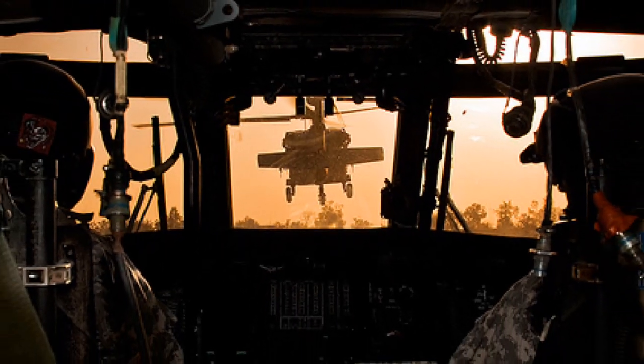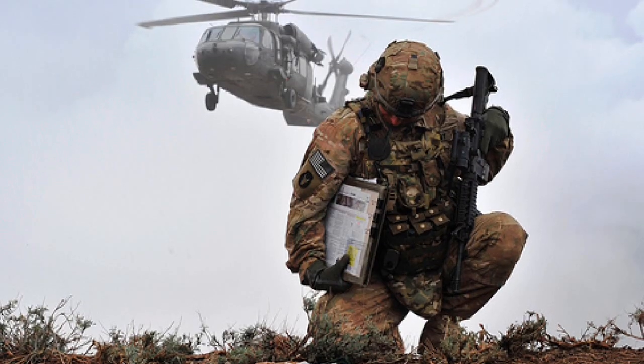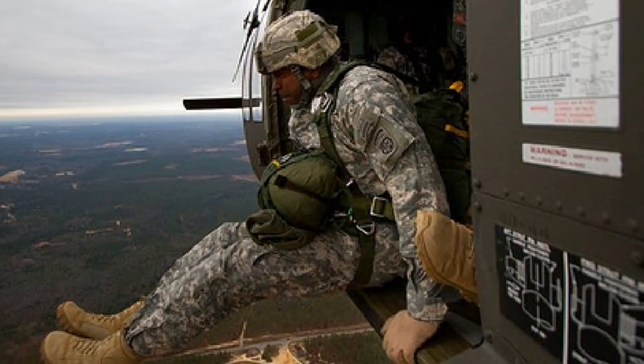Back in May, top-secret modified Blackhawks were used in the raid that killed Osama bin Laden. A tail section with stealth and rotor modifications was found after a crew destroyed the aircraft when it was forced to land because of a malfunction.